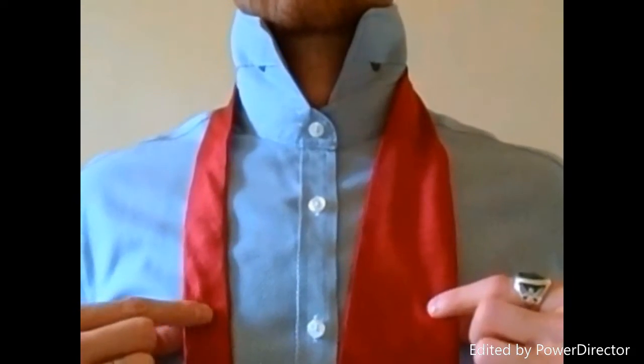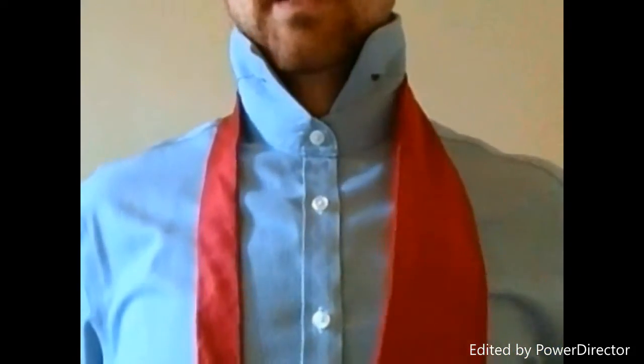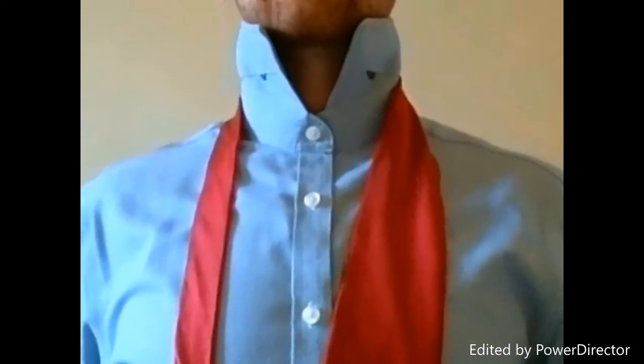This knot is tied with the tail end of the tie, so you'll start by setting your length. This is the blade of the tie on my right-hand side, and it's going to sit just above my beltline.